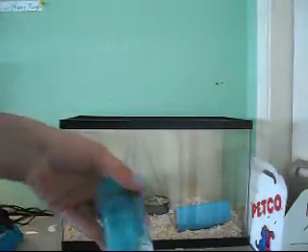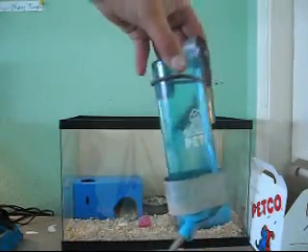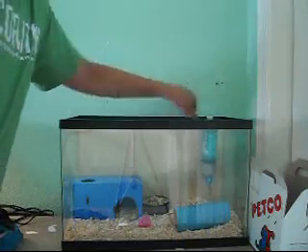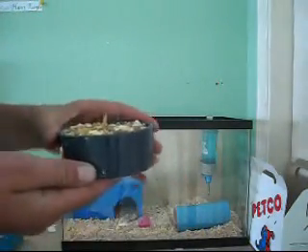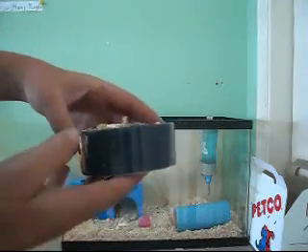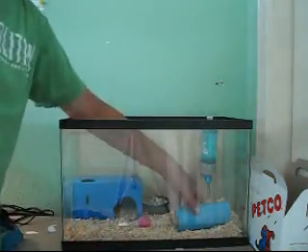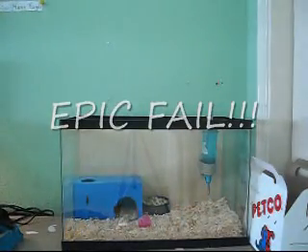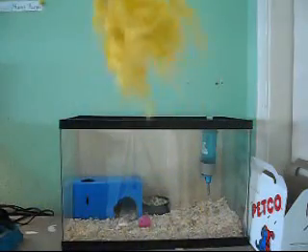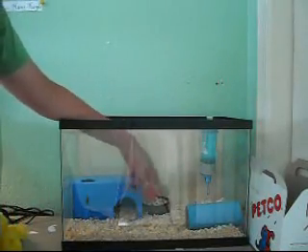The most important thing is food and water. I just have a little water bottle — it's a little clip that clips onto the 10-gallon tank. And I have their little food dish; I have a heavy ceramic one so they don't flip over their food bowl. I also have a little tube with some stuffing in it. They play around with it, but it's kind of messy.